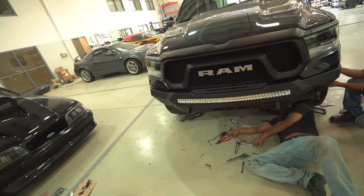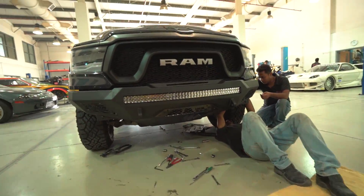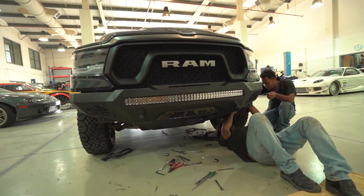The LED bar is installed and in place, the bumper is going on right now, and it looks absolutely awesome. I just love the way it looks — so much beefier.